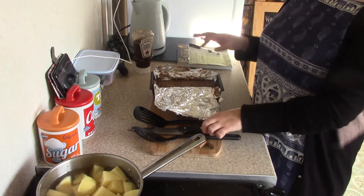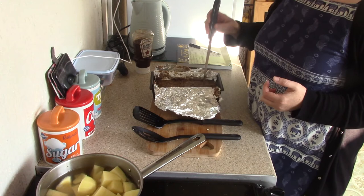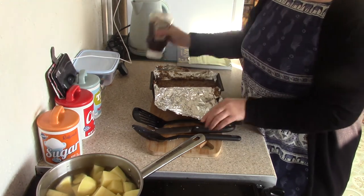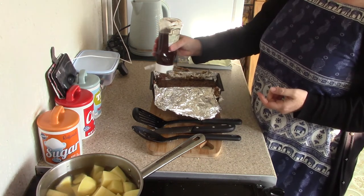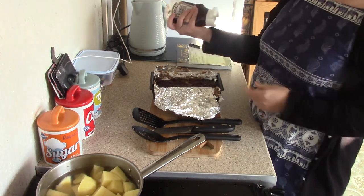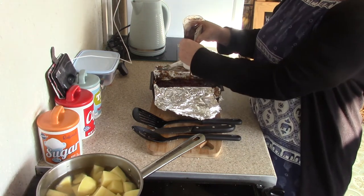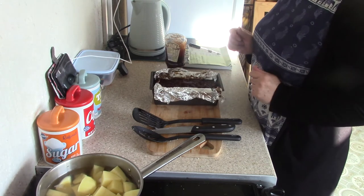So this has been in an hour and a quarter now and it's absolutely gorgeous. I'm just going to get my BBQ sauce and put it on the top. This is just a smoky and rich BBQ sauce — I don't like the spicy one. And I'm going to put that back in the oven now.